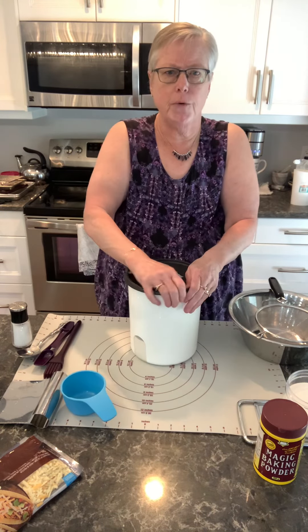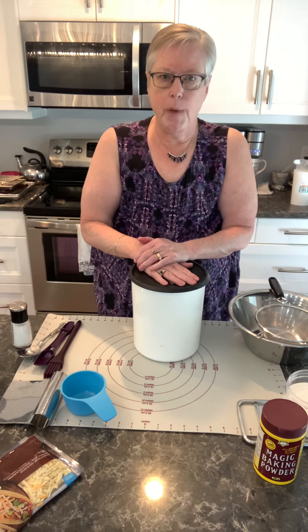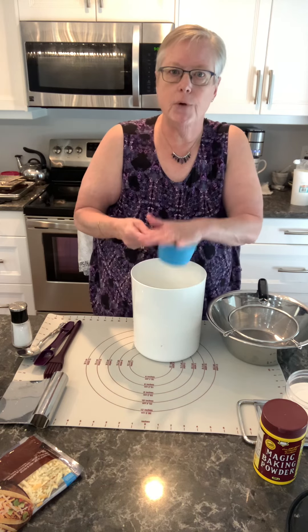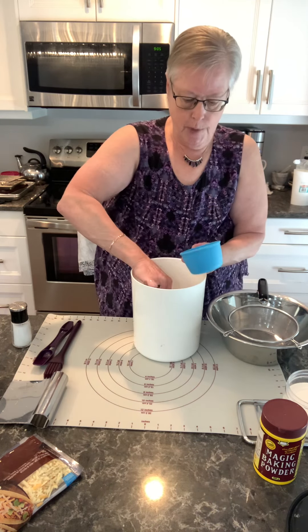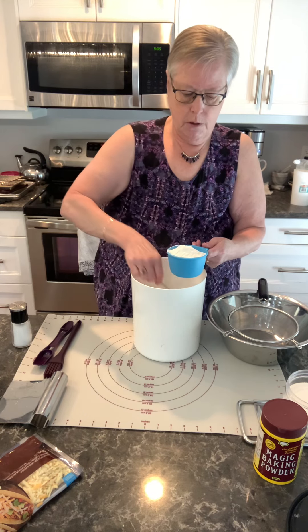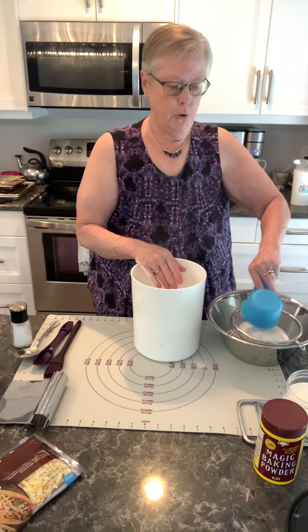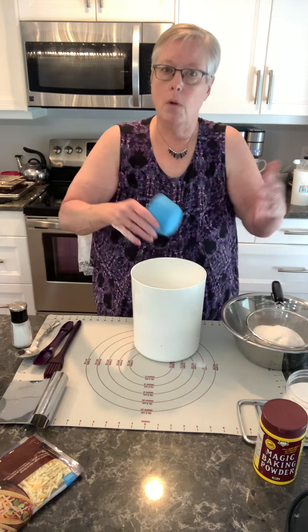Scone dough is super easy to throw together. You do not want to work the dough much, so it's not a kind of bread you would put in a stand mixer — it's all done by hand, and you want everything to be light and fluffy. When you scoop flour out and press it in it's very compact and that will not yield a nice fluffy dough. So I'm going to spoon it into my one-cup measure without packing it in. I scrape it off the top for a level cup, and I'm putting it in a sieve because I'm going to sift the dry ingredients together to create lightness.